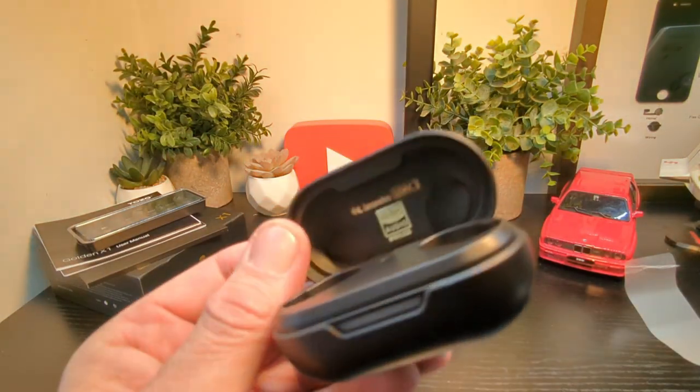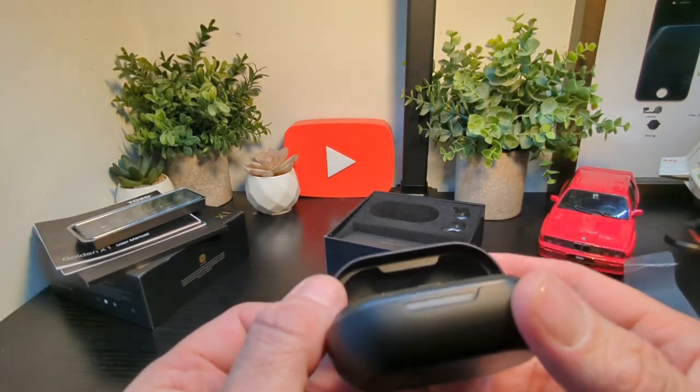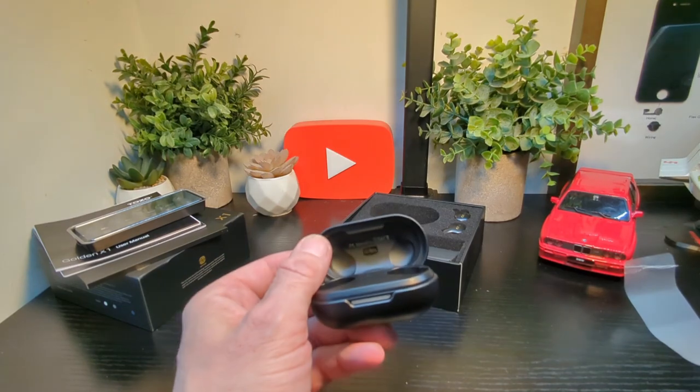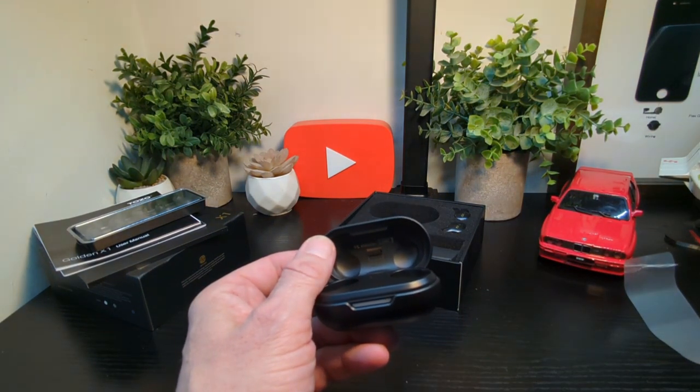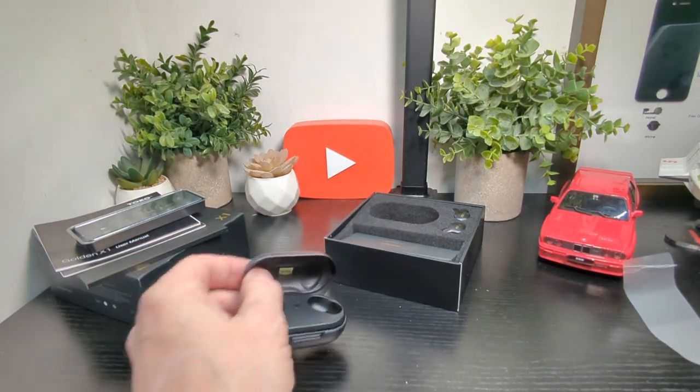Let me get a bit more light on that. You can see inside it says Knowles LDAC Hi-res Audio Wireless, which is pretty good. The lighting isn't the best so I'll adjust that — but that's what it says inside the case.